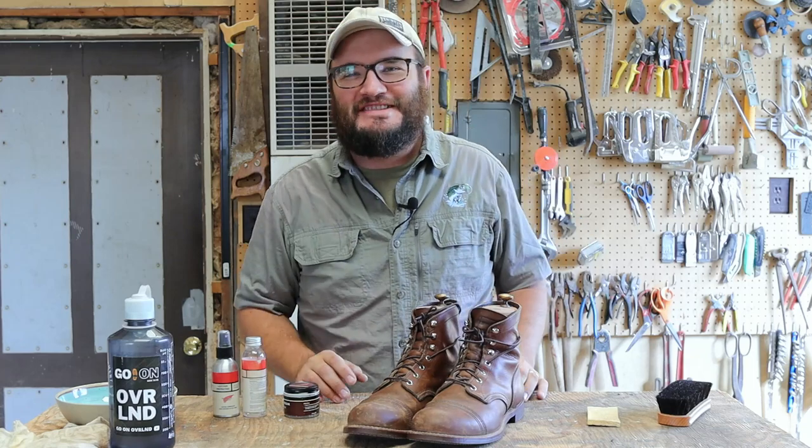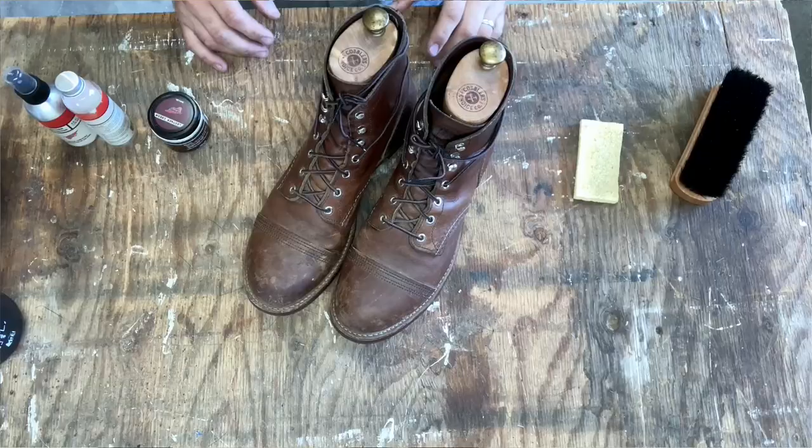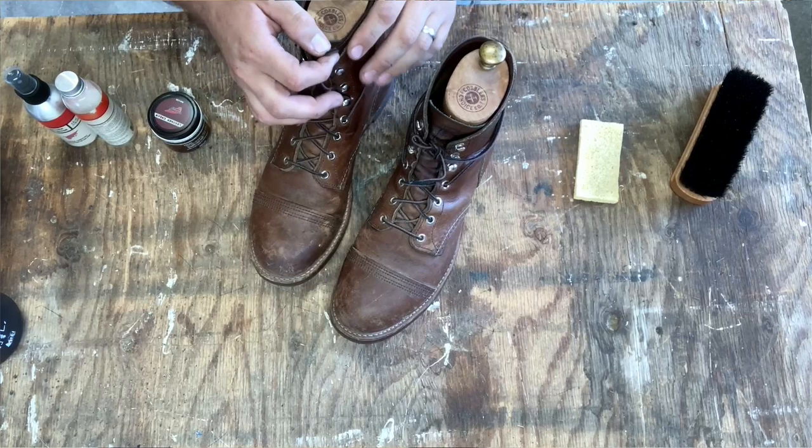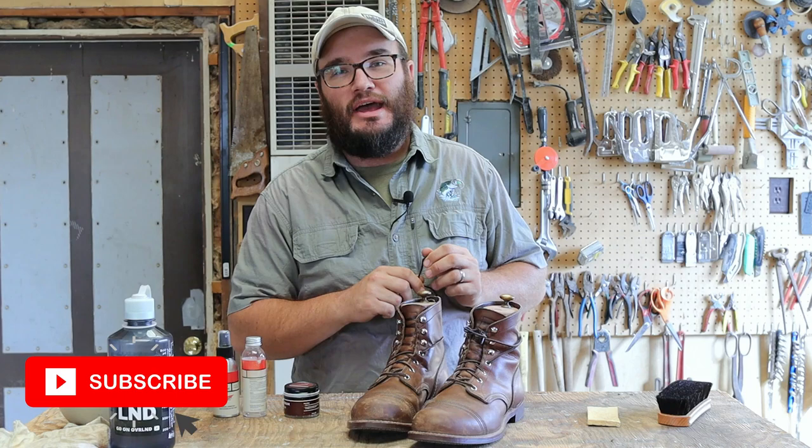Hey, what's up friends and welcome back to the Gentleman's Journey. In this one we're going to be cleaning my Red Wing Iron Rangers 8111s. This is the amber harness leather. Guys, this is an awesome leather. I've been at this boot for almost a year. Don't forget to subscribe because we'll be doing that one year review, but in this one we're just going to be cleaning them.